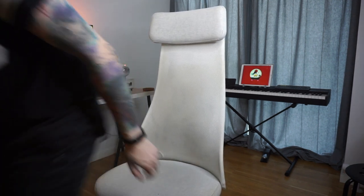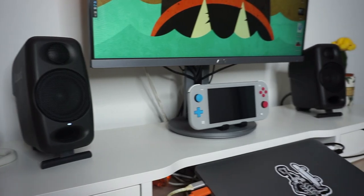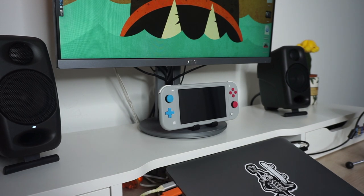Because Denmark is notoriously a very gray and dark place, I rely on this ring light a lot — especially for online lessons where I need good quality lighting, and for recording YouTube videos.